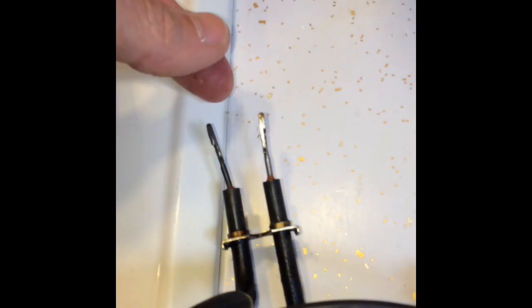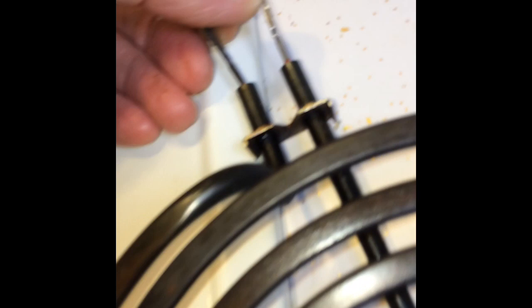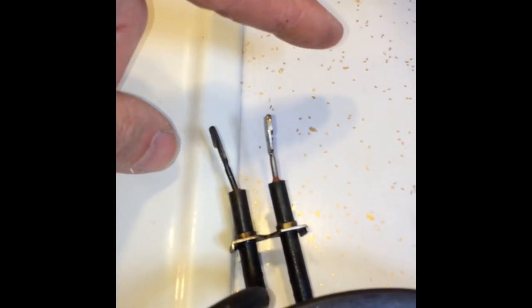Another trick you can use is to very slightly bend the terminals either outward or inward. It's pretty easy to bend them just using your fingers. I usually bend it slightly outward by about a sixteenth of an inch. What happens then is the terminal makes better contact with the socket.